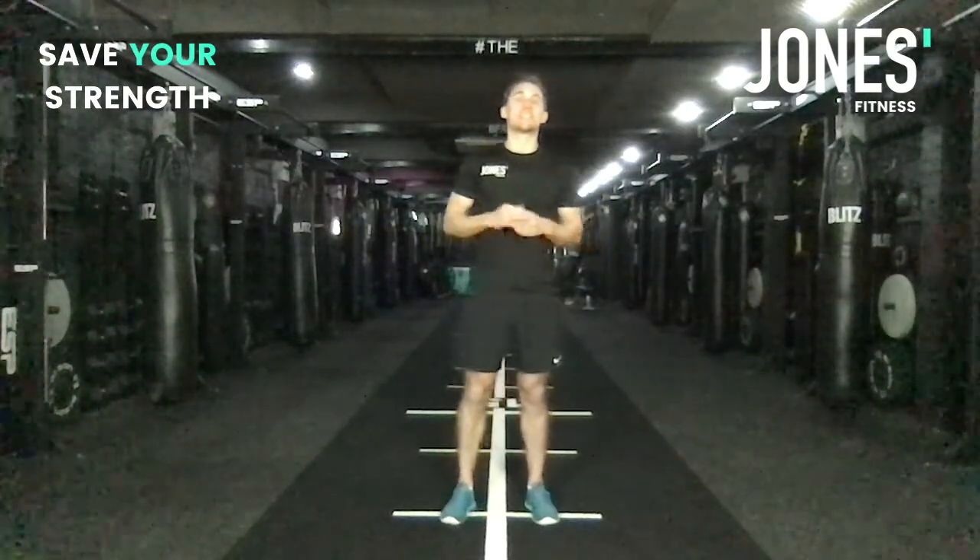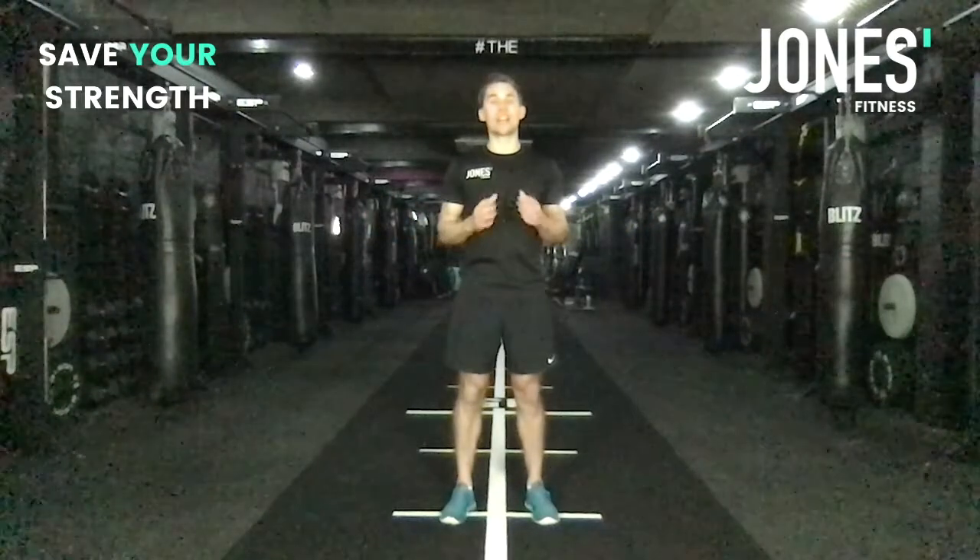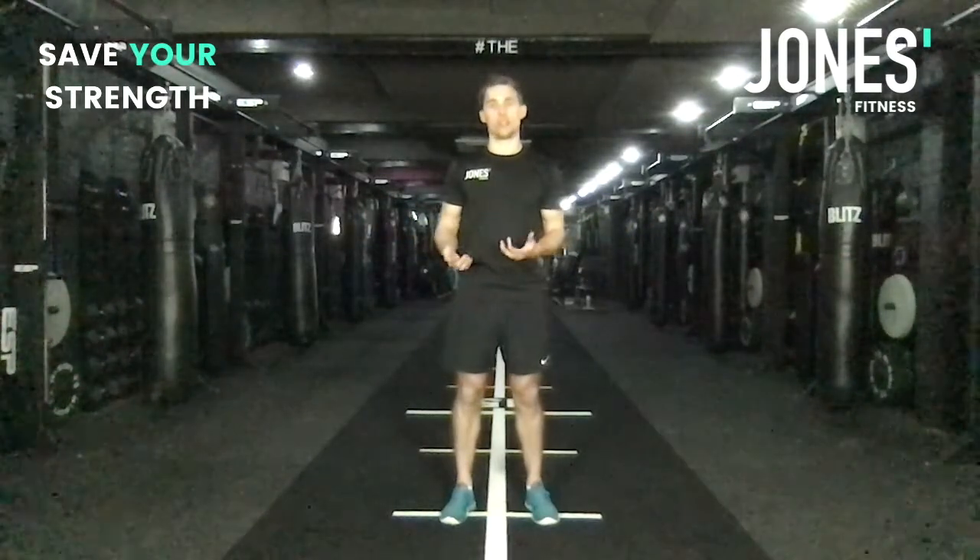Guys, welcome back to Save Your Strength. In this video, we're going to discuss the rotation of exercises and when you should do them.